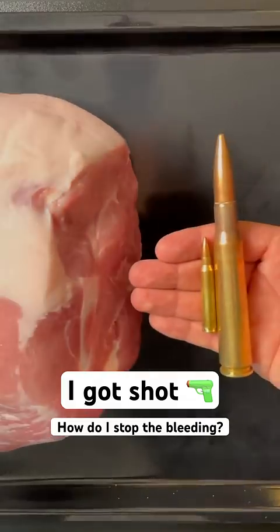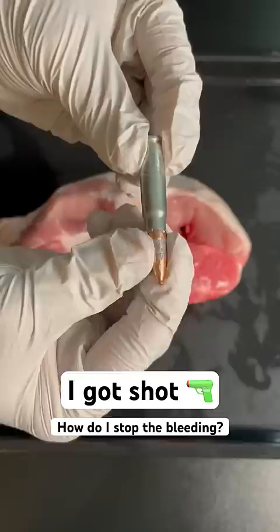Hey, I heard you got shot, but you're going to be okay, because I'm your survival daddy. First, let me show you what not to do.